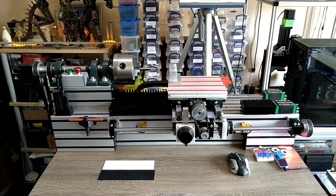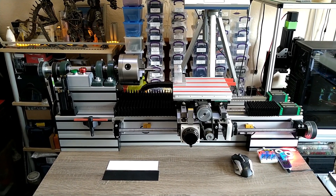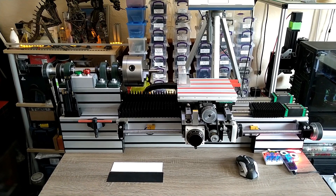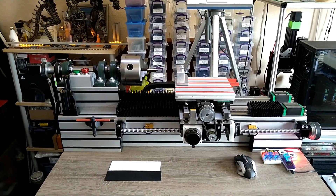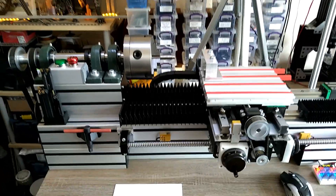Hello YouTube, I hope everybody is doing great today. I want to show you my piece of art that also doubles as a CNC lathe with the additional feature of an indexing head. So what I did from the last video is...